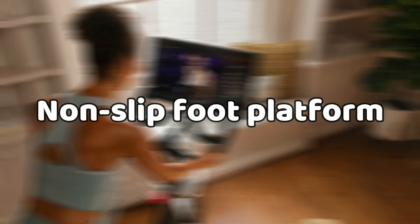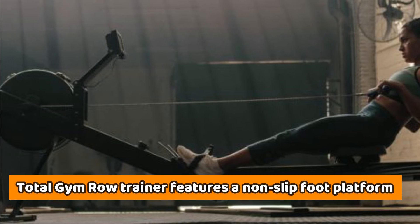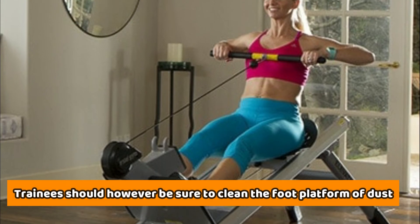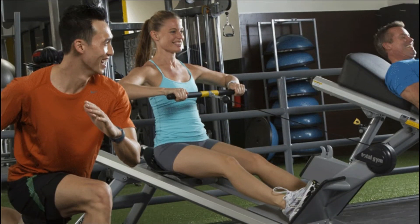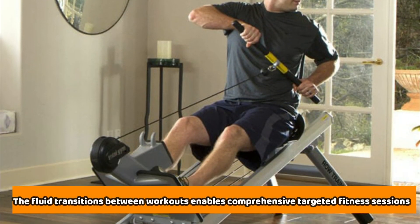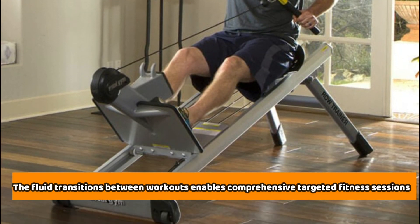The Total Gym Row Trainer features a non-slip foot platform that ensures the legs remain steady when working out. Trainees should, however, be sure to clean the foot platform of dust to ensure that it retains friction during use. When using the Total Gym Row Trainer, trainees can transition smoothly from one fitness exercise to another — they do not need to stop or get off the unit. These fluid transitions between workouts enable comprehensive targeted fitness sessions.